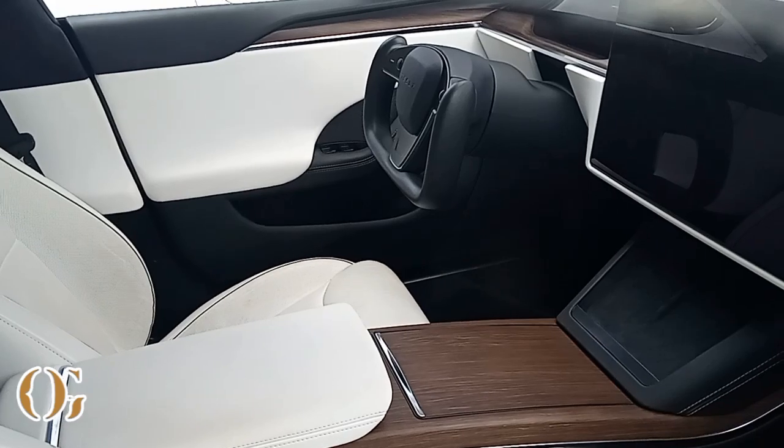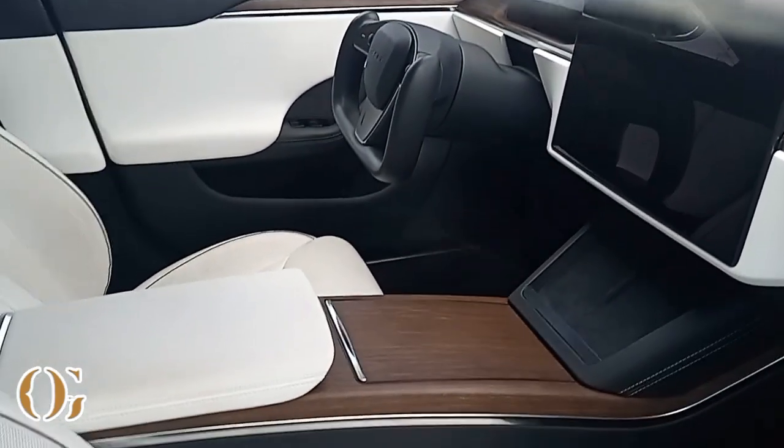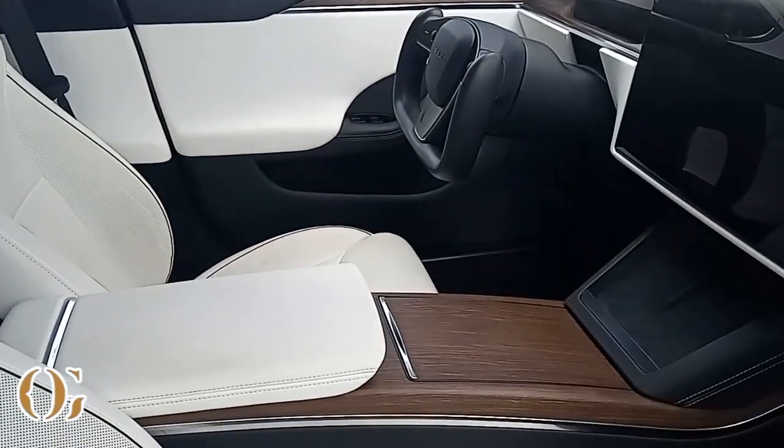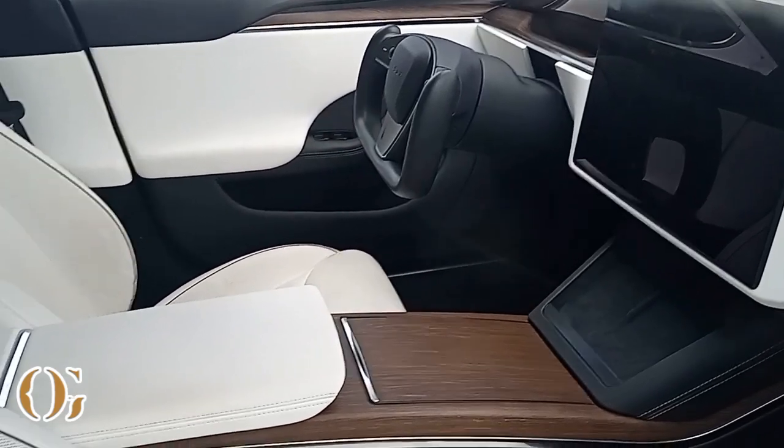As y'all can see, it's the interior of the Tesla Plaid — got that wood grain, all white interior with that spaceship steering wheel and that big old screen. It's real comfy. We tried to get in the Plaid but it won't open back up for us.